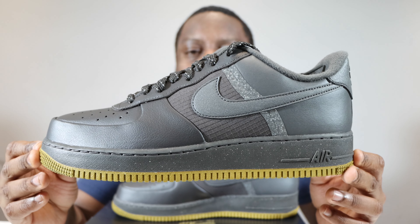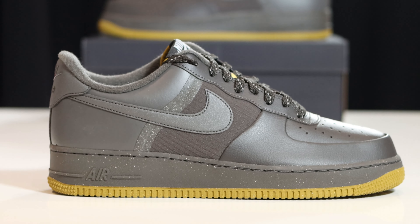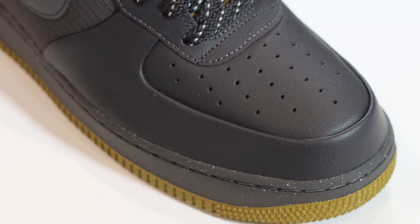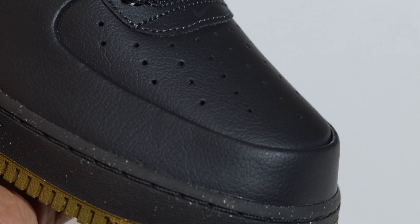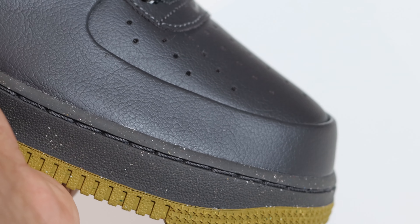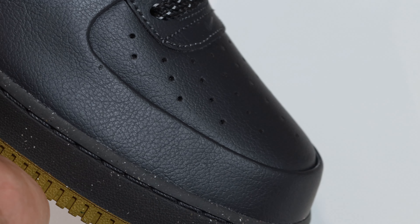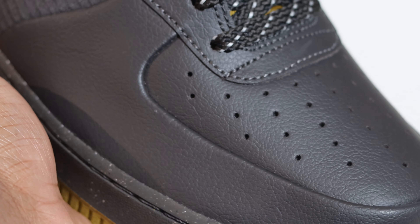Then we come to this upper. This upper is made of a combination of materials. Starting from around the toe, you'll see that we have this medium ash tumbled leather around the toe and on the toe box. It's an interesting toe box — leather construction, but the way it is moulded and folded, it's like that sort of VazTech technology right here. You don't see the stitching around that toe box, which is interesting.